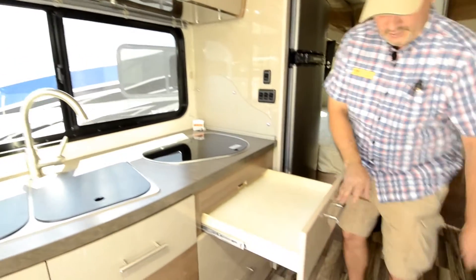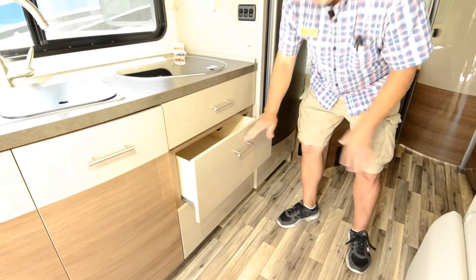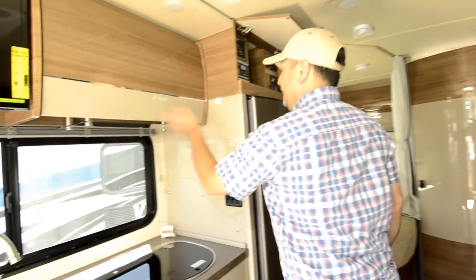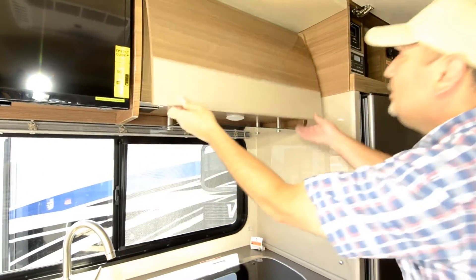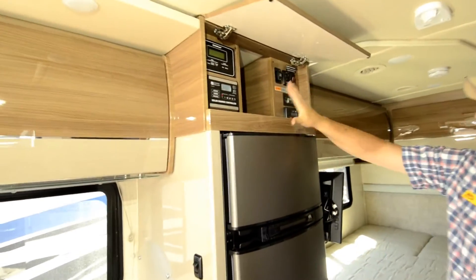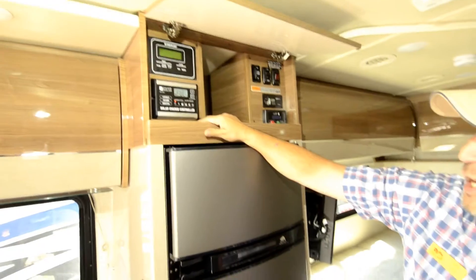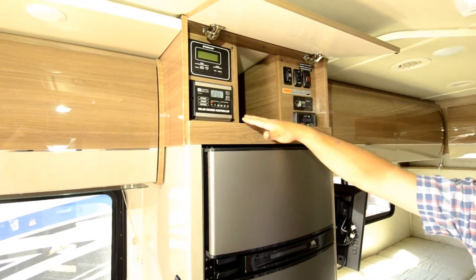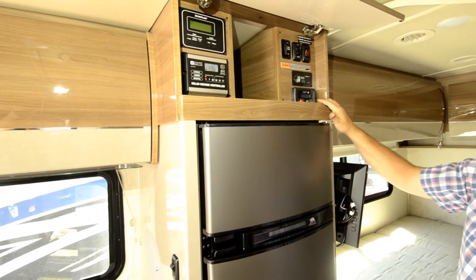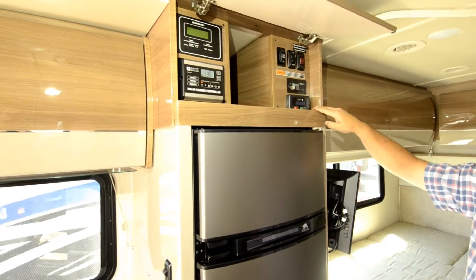Good storage here with lots of big drawers — you can see how deep and long they are. And right here is more storage. For all your tank monitoring, this unit has the Xantrex solar panel so you can check charge status and battery status. You can check tank levels and all your other controls here. This is also where you start your generator — nice that everything is neatly placed right here.